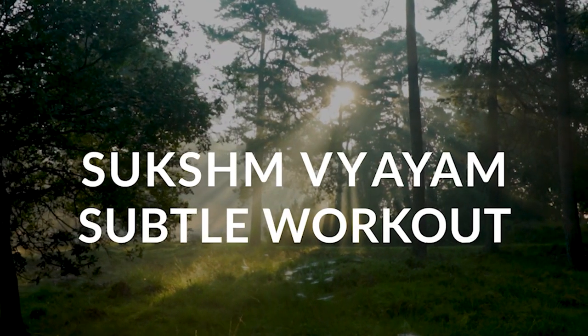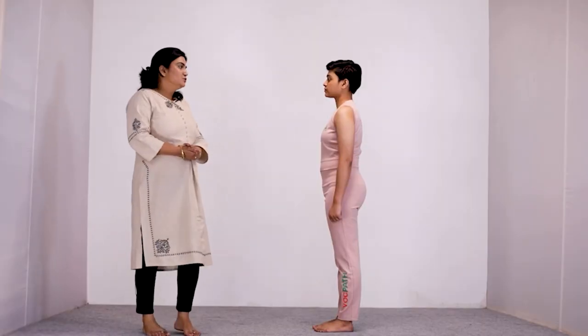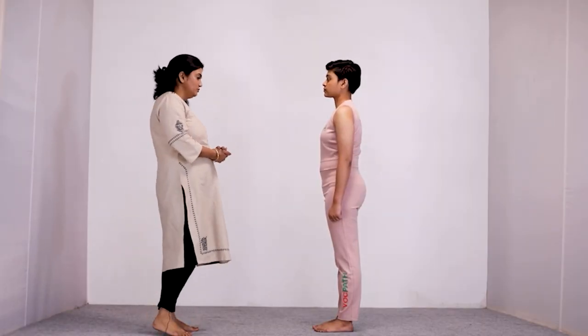In this video, we are going to focus on how regular practice of Yog, done in a proper way, can be very helpful in relieving your back pain. So let us start with some Yogic Sukshma Vyayam.